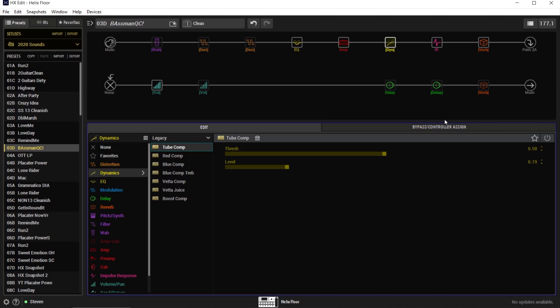So you're getting quite a bit of compression from that off the bat. If we turn this threshold all the way up, it basically makes the compressor do nothing. The threshold being all the way up means it's not going to compress anything off your signal, and the level being all the way down means it's not giving you any makeup gain. So here's bypass, and now engaged — very subtle.